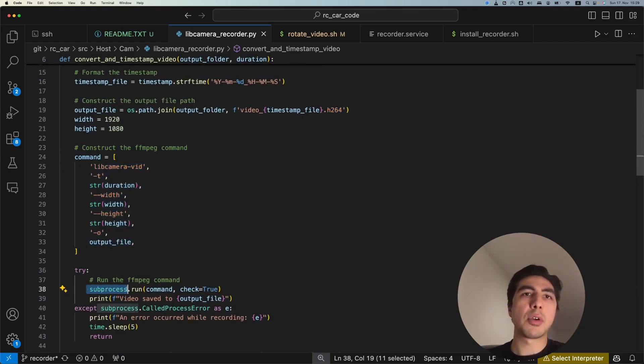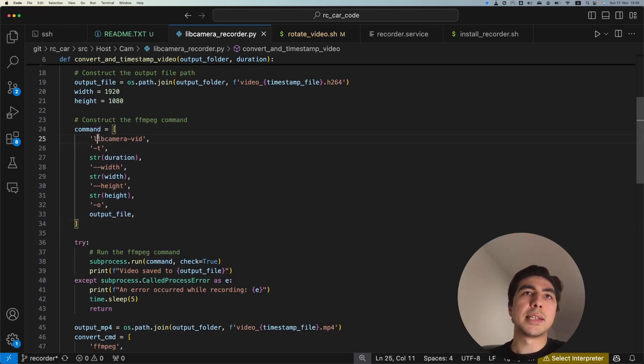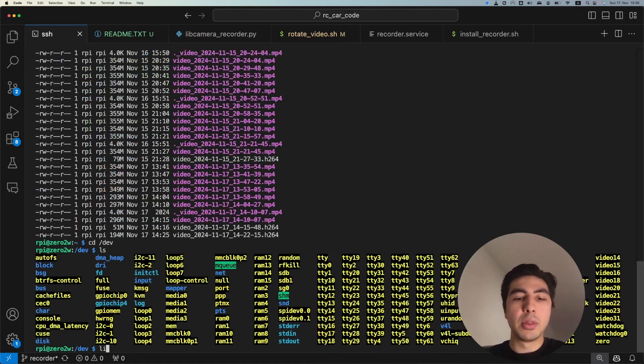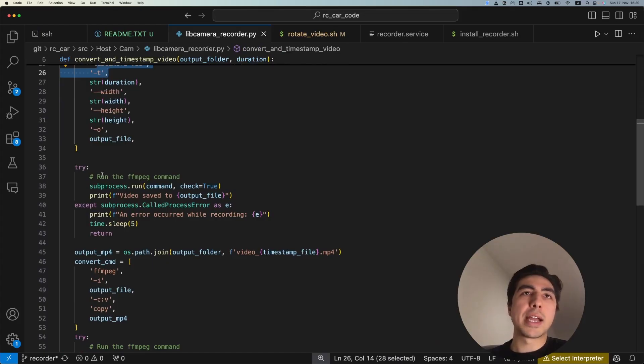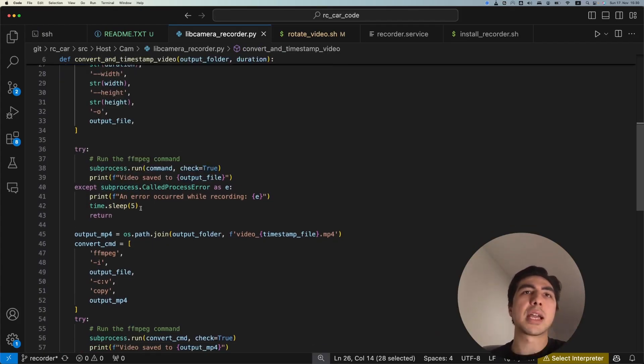Here's where the magic happens. We use Python's subprocess library to run Linux command line commands from within Python. The specific command is 'libcamera-vid' with the duration (300 seconds), a resolution of 1920x1080 (Full HD), and the output filename with the timestamp. This is equivalent to typing that command directly in the Raspberry Pi terminal. The command runs inside a try/except block — if there's any error, we wait five seconds and try again.